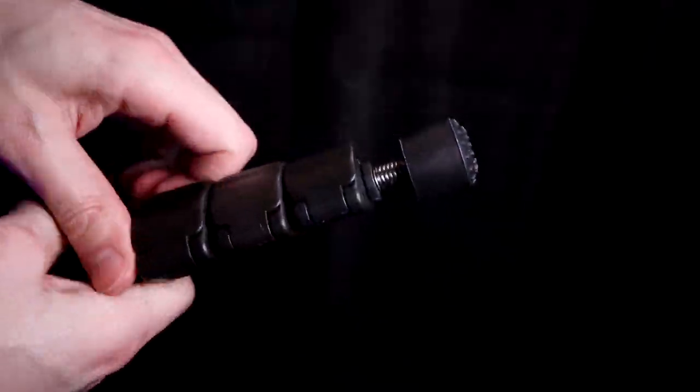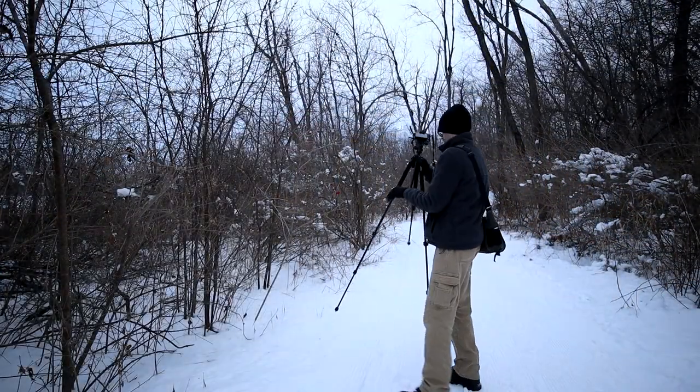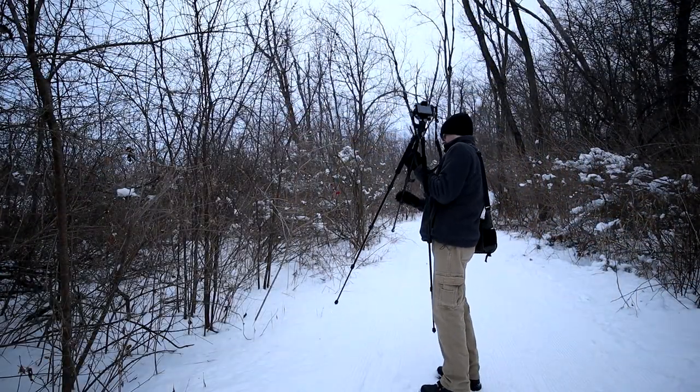This tripod is pretty decent. It's not super light, not super heavy. It's got three locking pieces which are pretty quick to lock and unlock. When I first got the tripod the plastic pieces were kind of rough, but over time they've gotten better — they work nicely now.